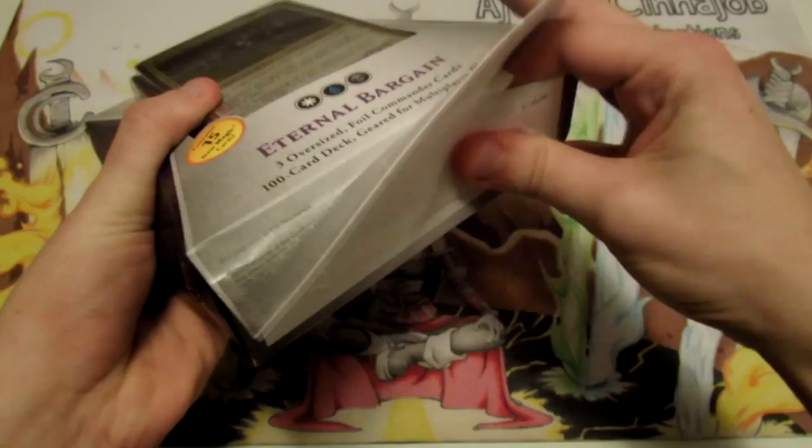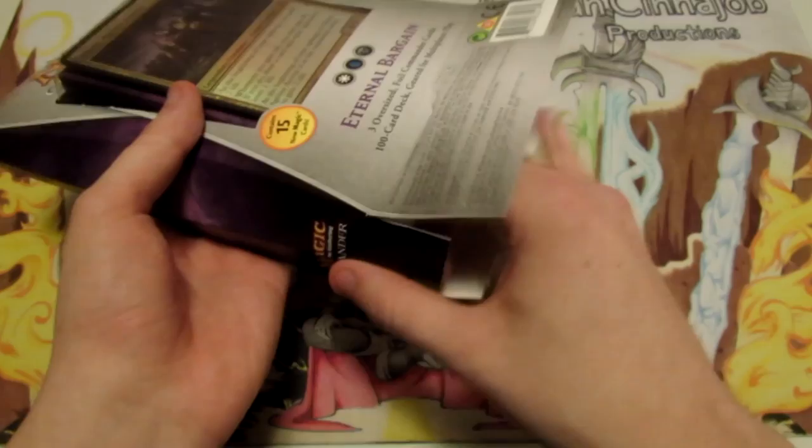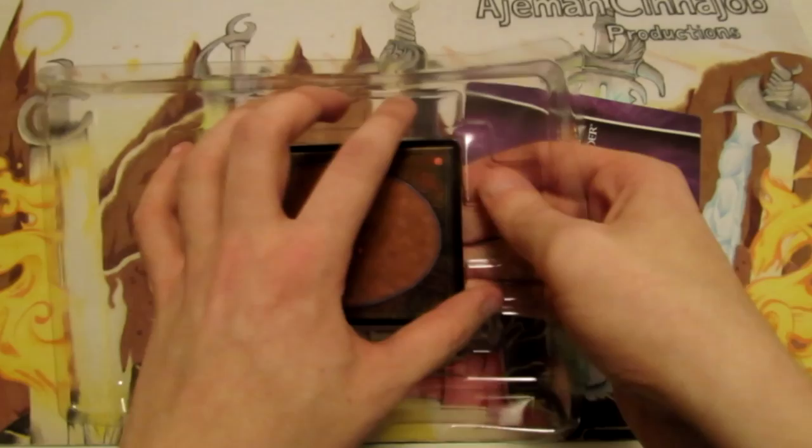So we'll open this up — it opens just on the bottom right here. I'm also going to have a list of all the cards that are in this deck in the description so you guys can see them in full.